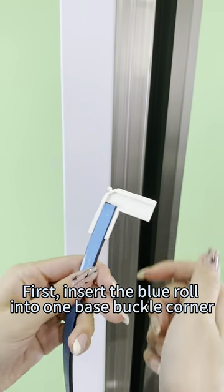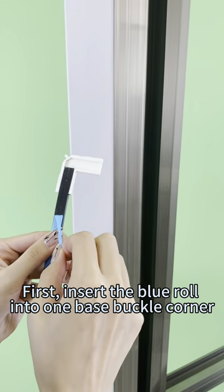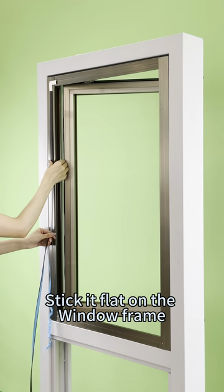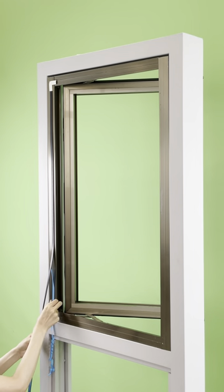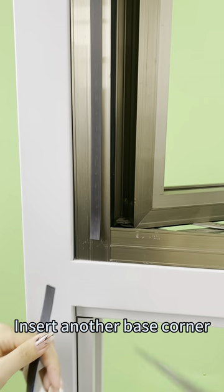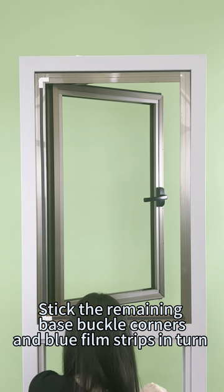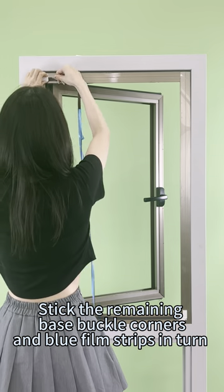First, insert the blue roll into one base buckle corner. Tear off the adhesive film and stick it flat on the window frame. Insert another base corner when glued to another corner. Stick the remaining base buckle corners and blue film strips in turn.